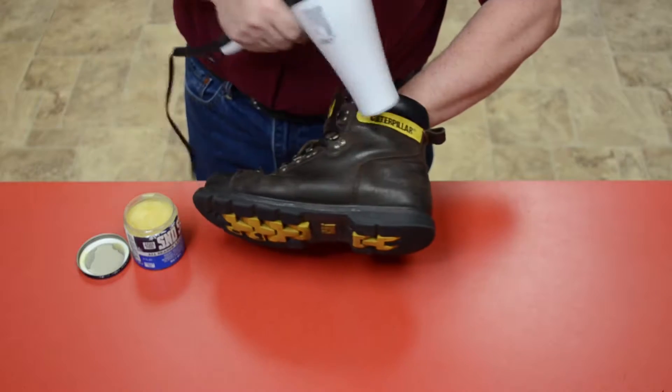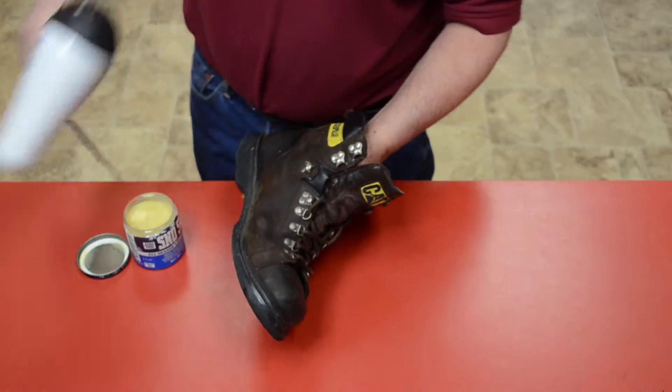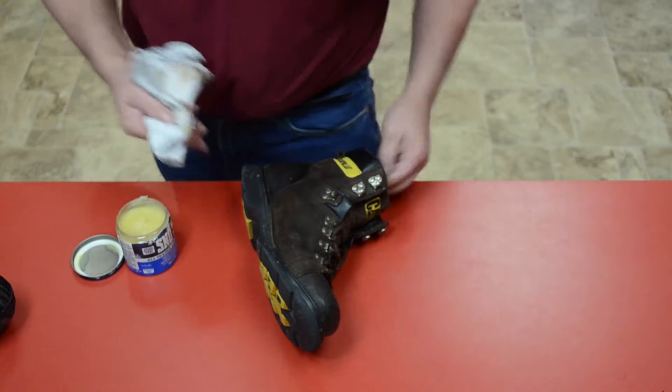We start by heating up the leather with a blow dryer. This opens up the pores of the leather. Now, when we apply the wax, it will penetrate deeply into the leather. Rub in a circular motion until the wax works its way into the leather.